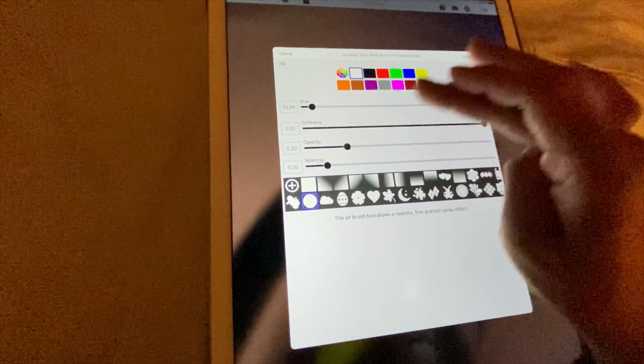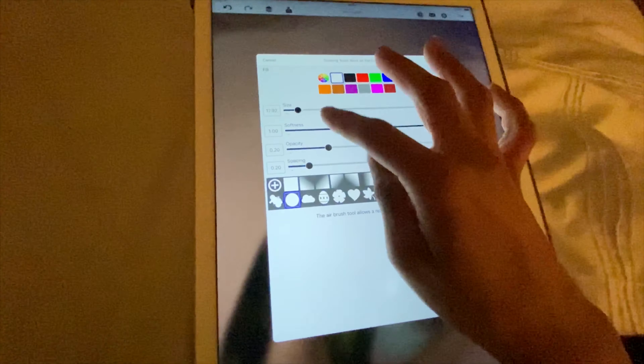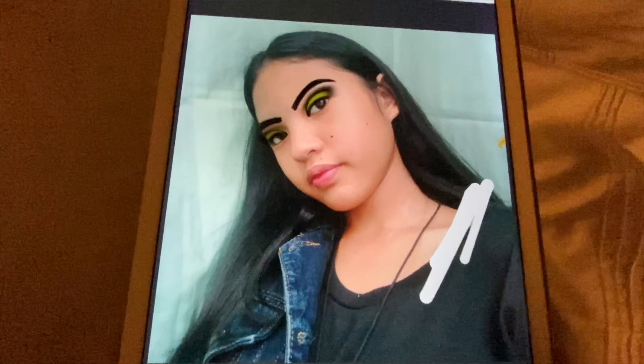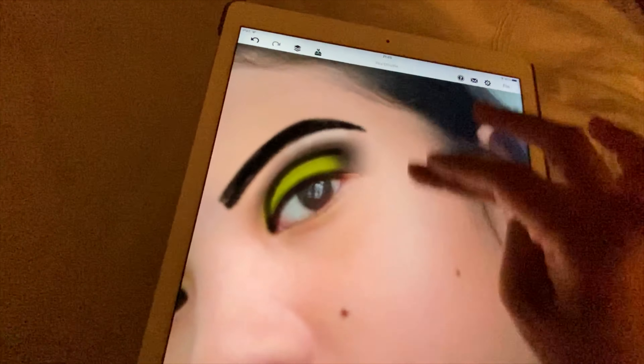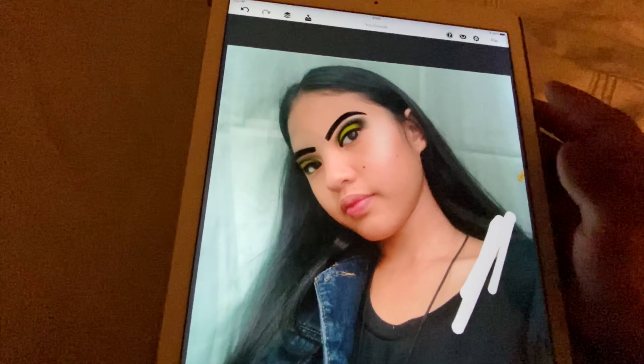Let's put some highlight on the brow bone. What the highlight on the brow bone does is it makes your eyeshadow pop out more compared to not having the highlight. Now we're gonna start off with highlight on the cheekbone - highlight on the cheekbone. Her look is coming together so well, oh my god.